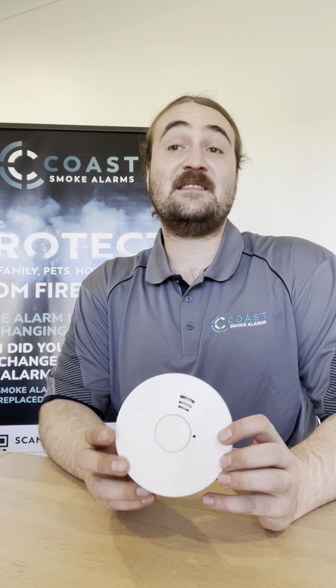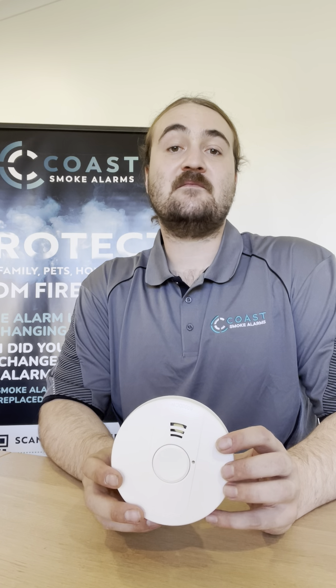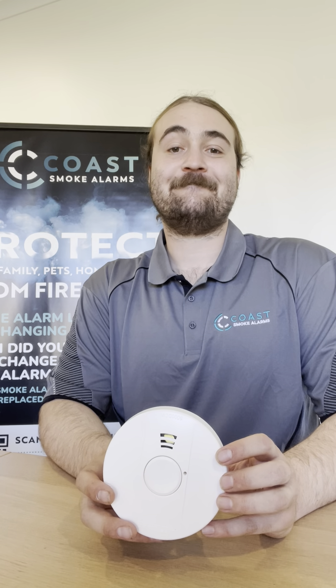I'm just going to spray some smoke into the smoke alarm. As you can see, the red light on this smoke alarm is flashing. That means this is your trigger smoke alarm.